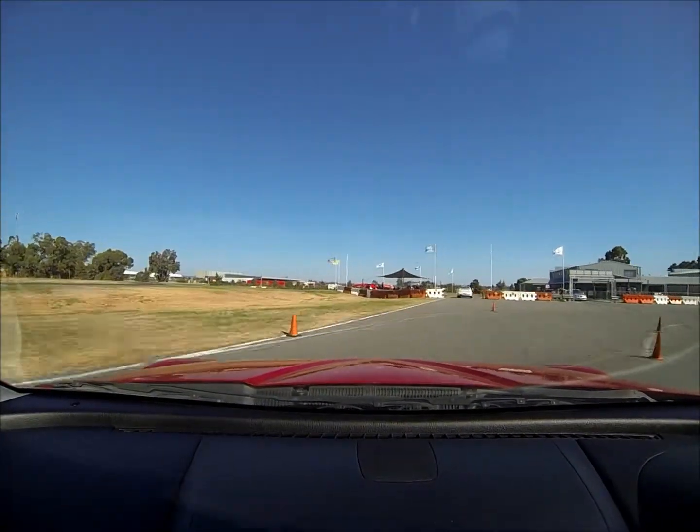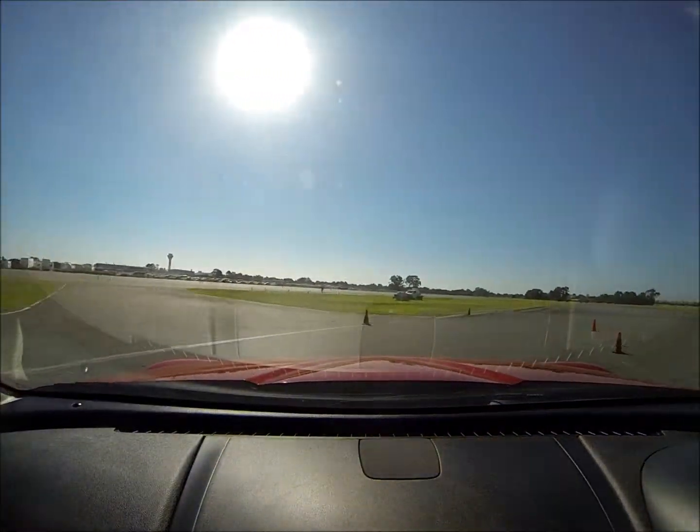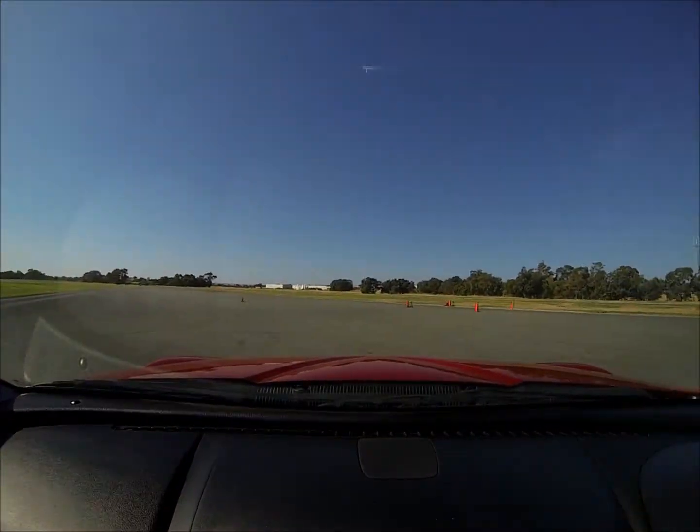Brake hard straight line, same again. Leave it out to the left, leave it out on this white line on the left, and then just tuck your steering back in. And there you go — how smooth is that.